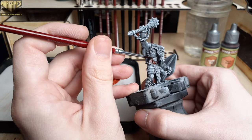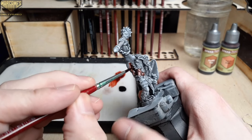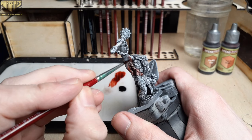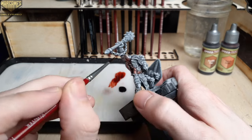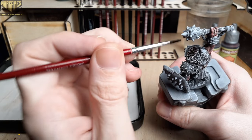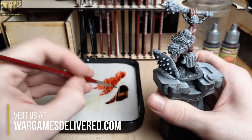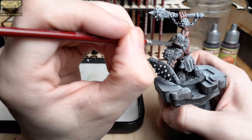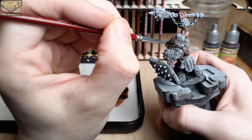Be sure to visit us at wargamesdelivered.com to take advantage of the buy six get three free Army Painter paints — that deal is still active. Moving on to Ruddy Fur for all the fur areas on the bug bear, be sure to be careful of all the cloth areas and the weapons that we haven't painted yet, because we are going to be using Speed Paint throughout this entire tutorial.